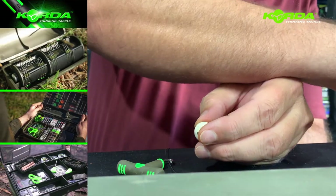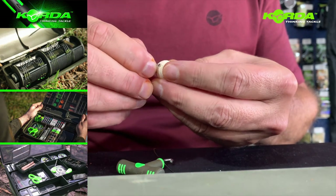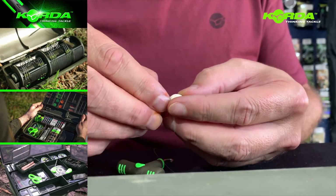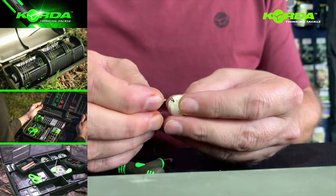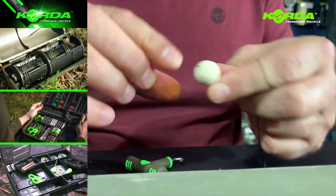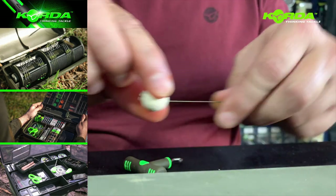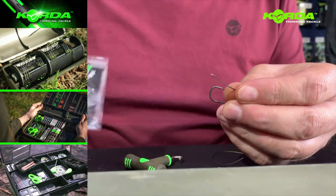There's my stopper — put the stopper on. When you create this rig, you can actually put the bait on and leave the bait on. It's actually that easy. There we go, I've got the stopper on.